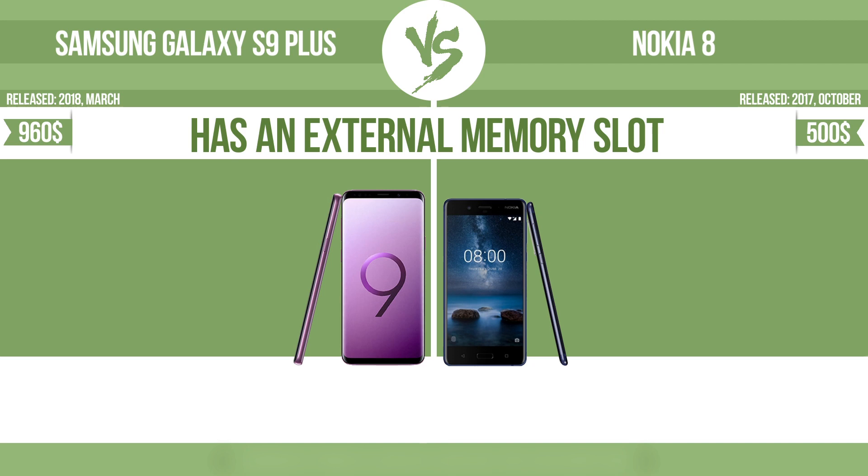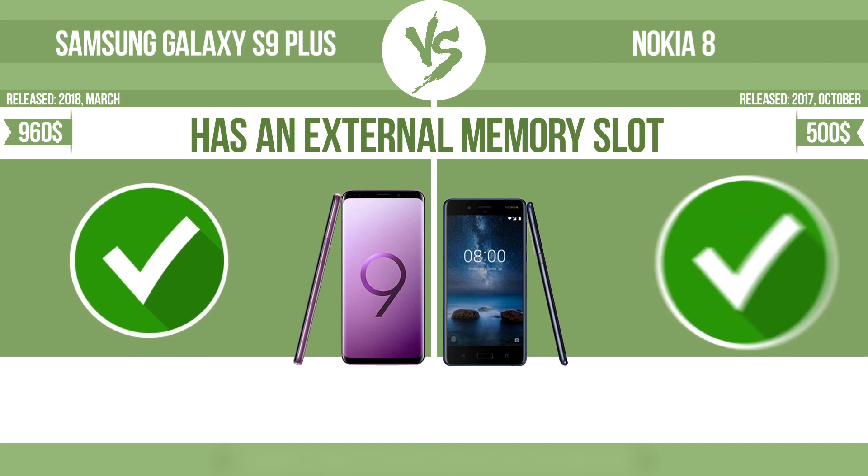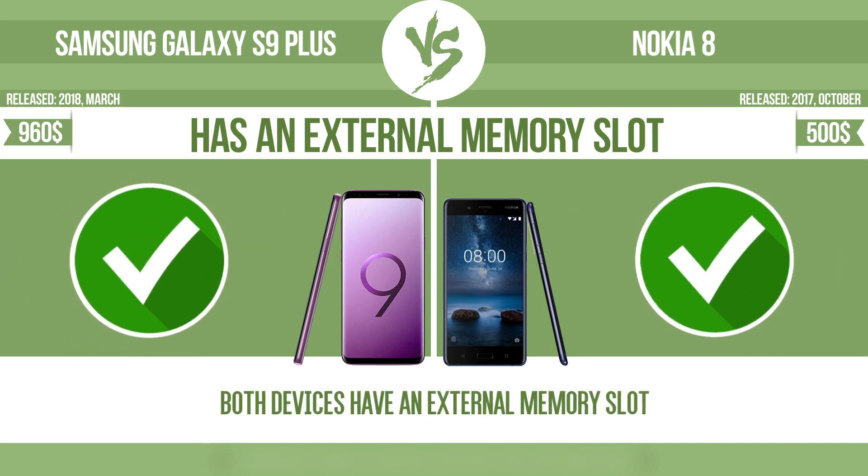Has an external memory slot. The device has a standard memory slot, such as an SD or microSD card slot, so that you can either extend the internal storage with affordable memory modules, or you can retrieve data, such as photographs, easily from a memory card.